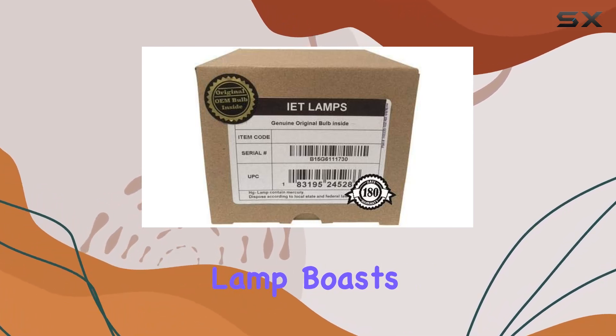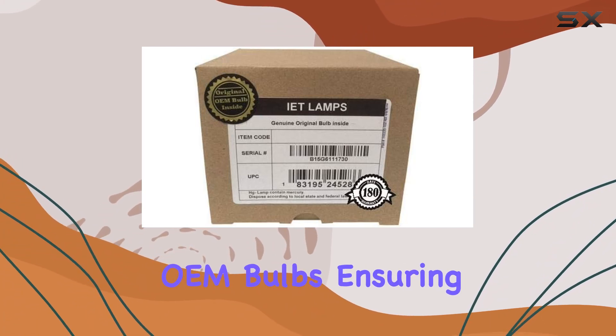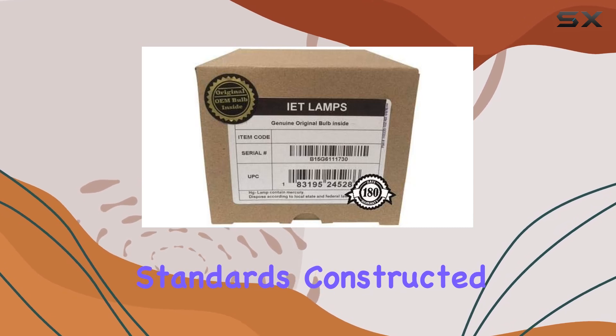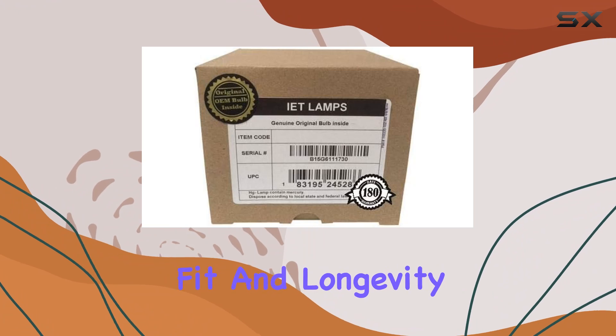This lamp boasts a key advantage: it utilizes original manufacturer OEM bulbs, ensuring it meets Sony's stringent quality and performance standards. Constructed with durable materials, the housing unit promises a secure fit and longevity.